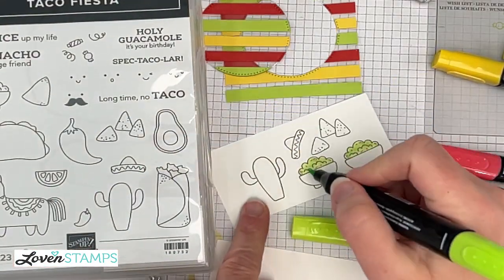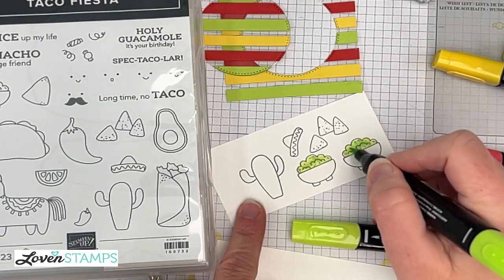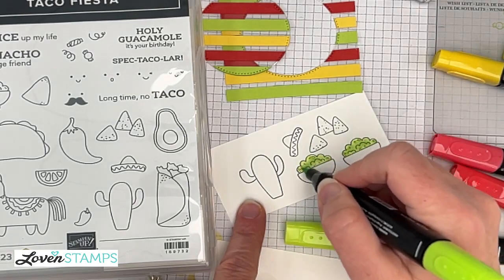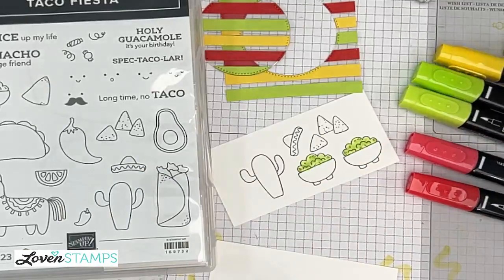Just think about it like watercolor, except know that the solvent — the thing that carries the color — isn't water, it's alcohol. That first light step is going to saturate the paper a little bit so that your colors flow together instead of sticking.